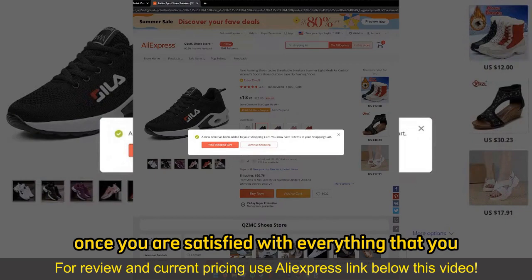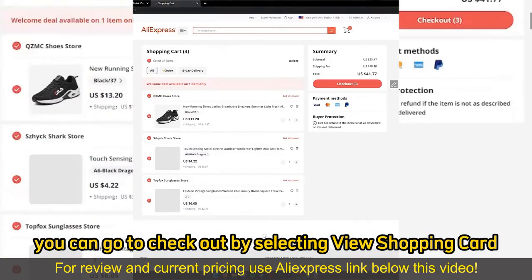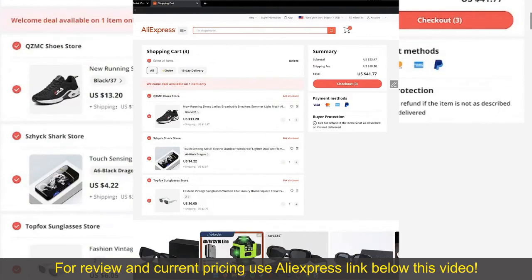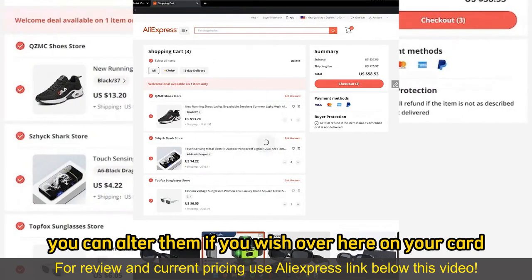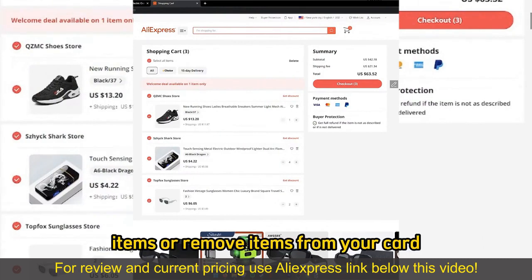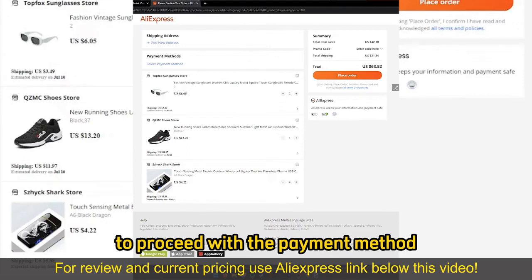Once you are satisfied with everything that you added to your cart, you can go to checkout by selecting View Shopping Cart and you will be able to review everything. Make sure that the quantity of items is correct. You can alter them if you wish on your cart — go ahead and add more items or remove items. Then select checkout once you are satisfied to proceed with the payment method.